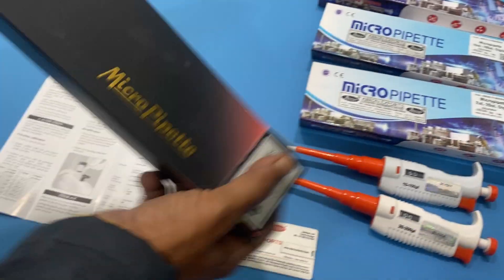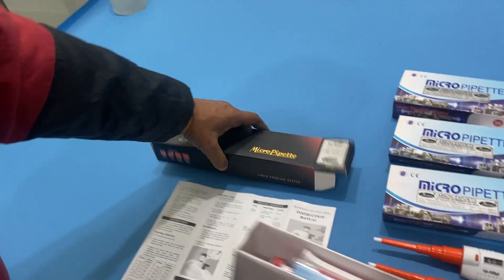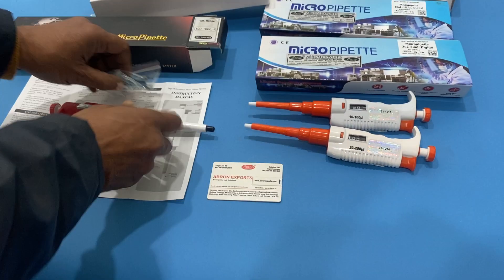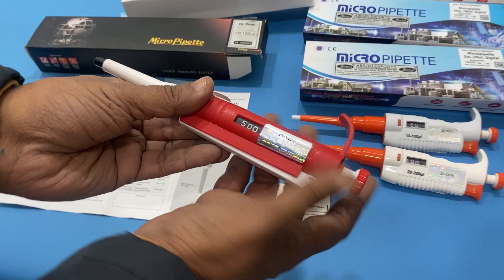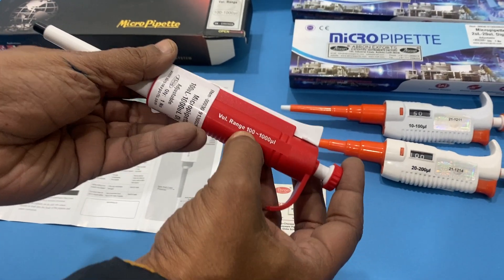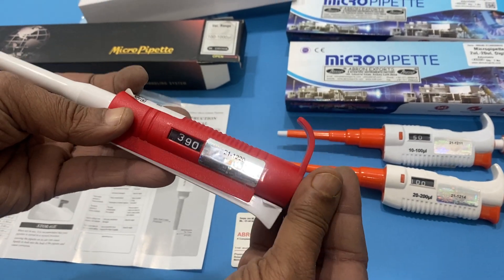When you open the packing, push on the side and take out the contents. There are three parts. One is the pipette, which is variable — it is a manual pipette. You push it and it changes; it is written up to 1000.